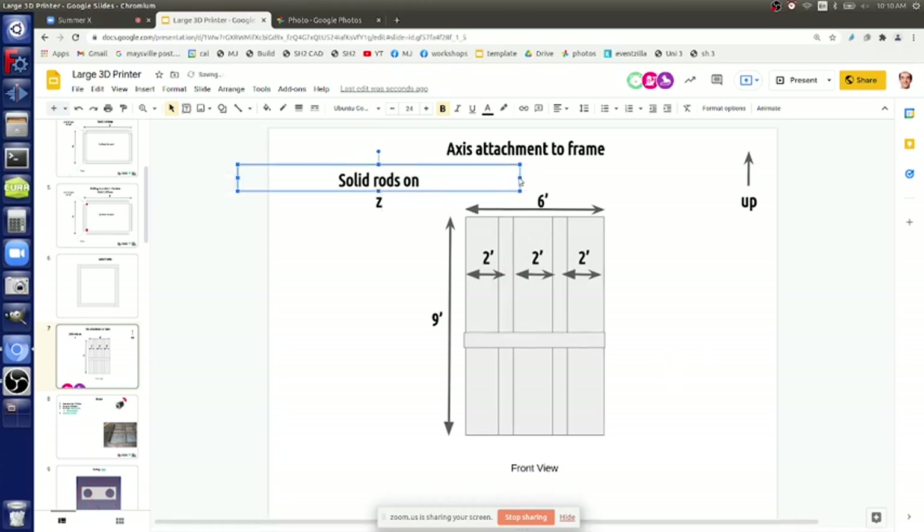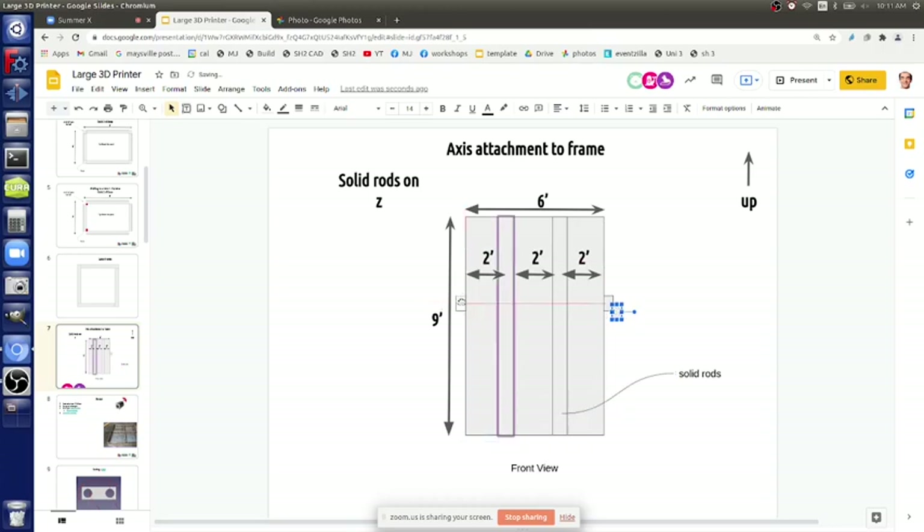The X and Y are independent - the only thing the Z axis attaches to is the bed. The X and Y attach to each other but they're independent from the Z. I'm not drawing this correctly - the Y and X are out here. That would be the two Y's and the X connects in between them. Comfortable working height of six feet - we can actually move this as we work everything out.